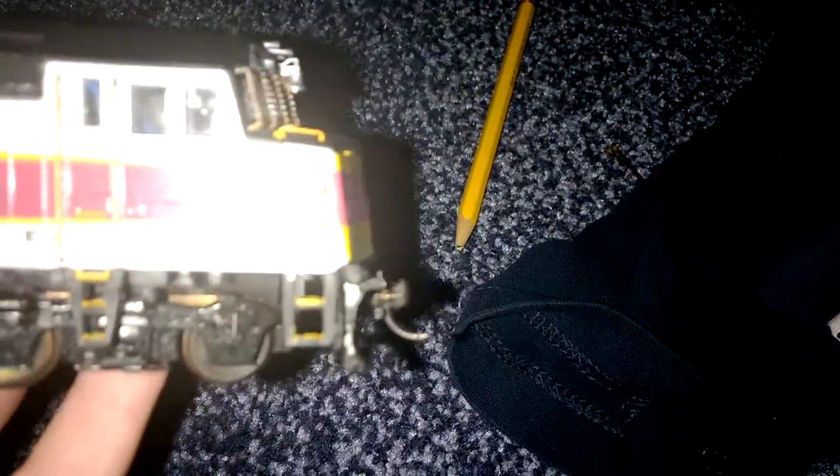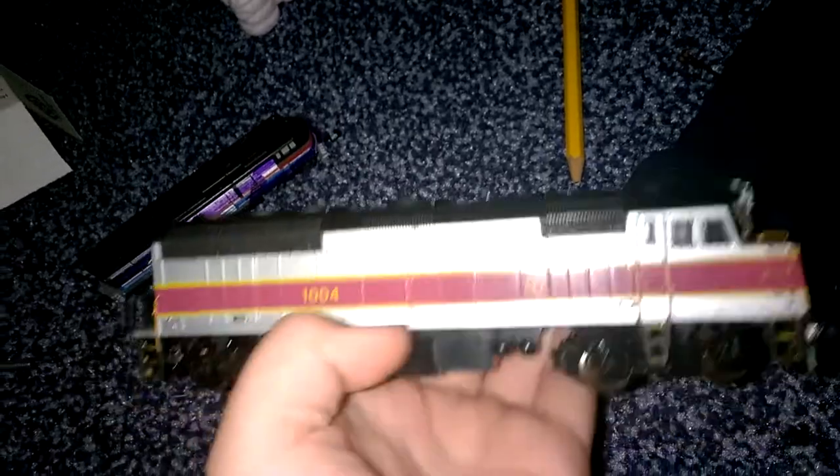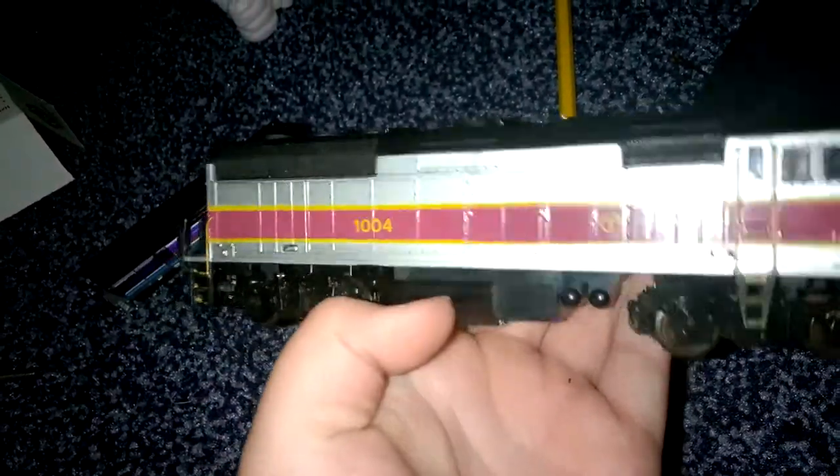Oh, and it comes with a snow plow. You can see on the bottom. Focus. This is cool. This is a little heavy.